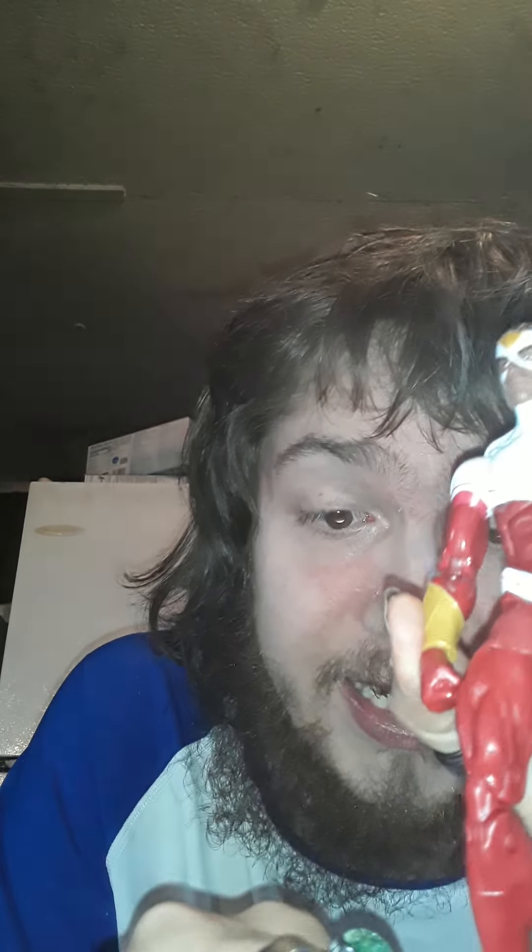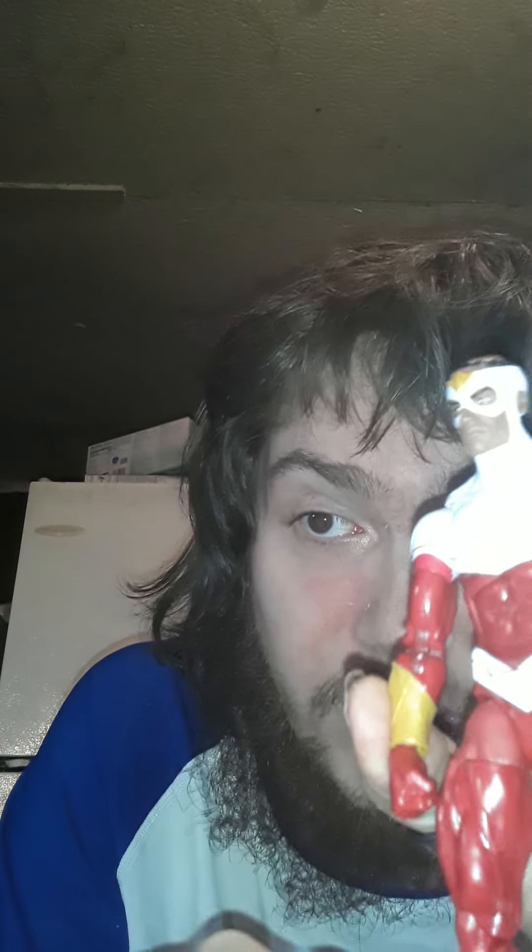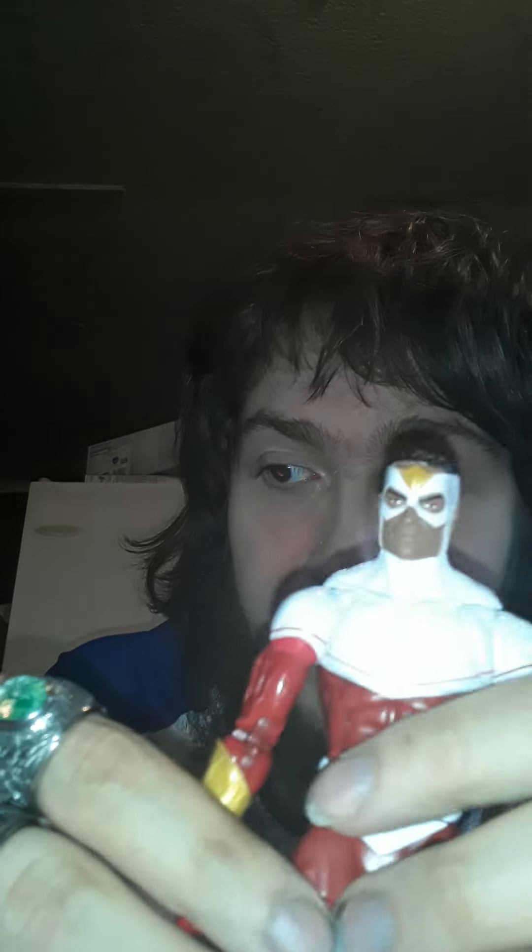He has no ankle hinge that I can tell on one foot, but on the other foot he does have an ankle hinge. This is the classic comic Falcon. He can do the splits, and the body can go full 360.